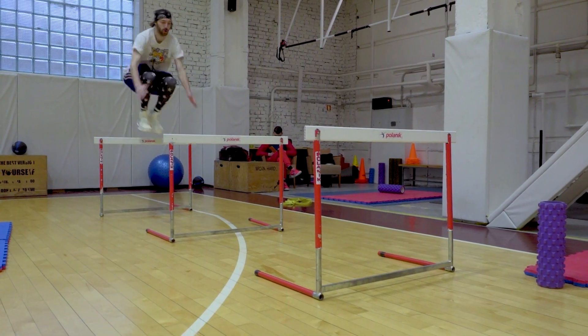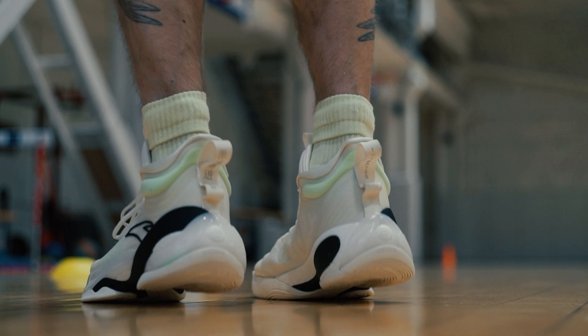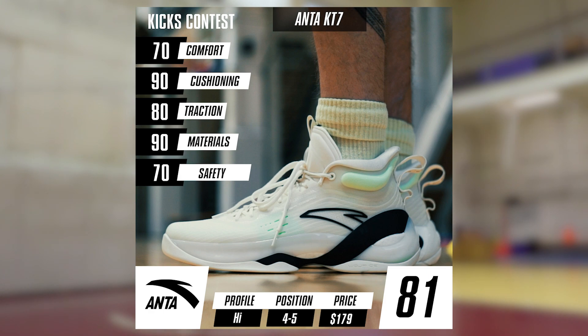It's obvious what kind of player should enjoy the ANTA KT7. These sneakers are mainly for big guys who like stability and good cushioning and don't like being too shifty with the ball every other possession.